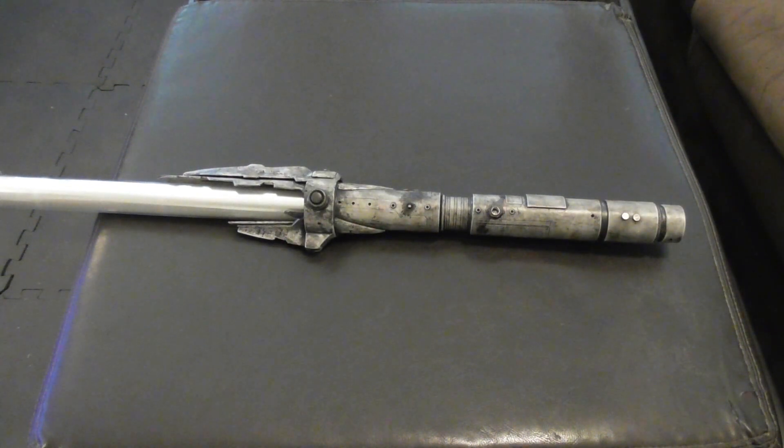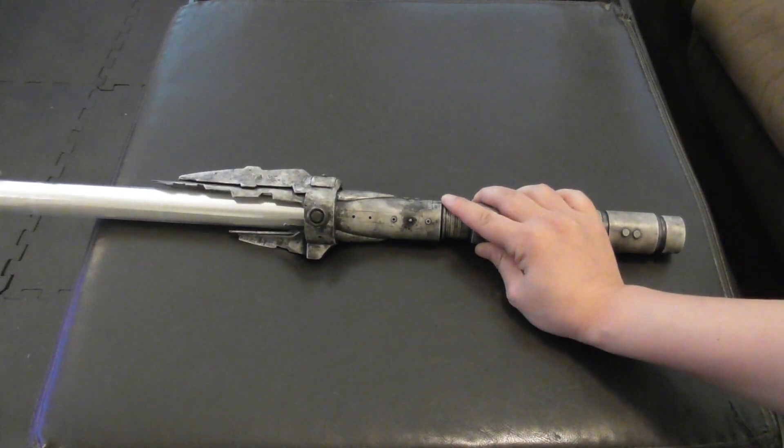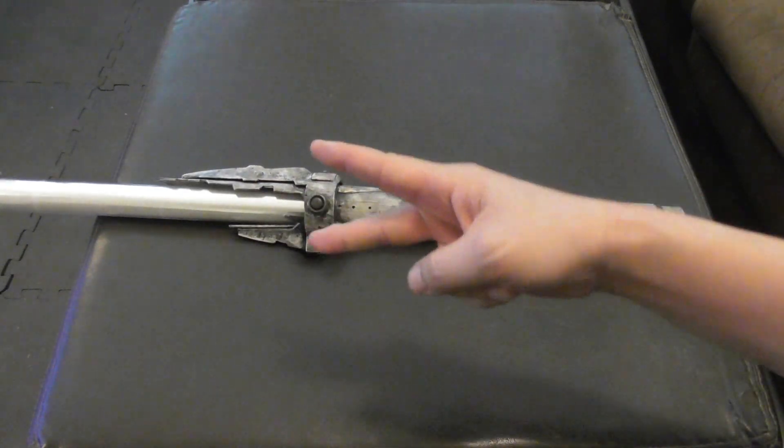Yeah, that's my Tales of the Jedi lightsaber. I left out a whole bunch of other stuff deliberately, otherwise I would have talked forever. Hope you like it, and I'm going to hold on to this one for a while. Thanks for watching, I'll see you later.